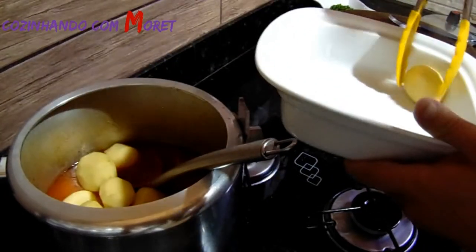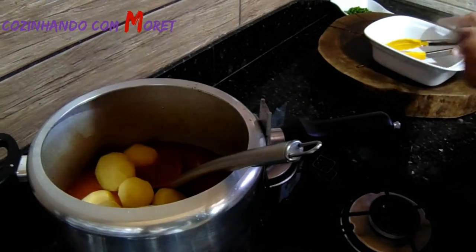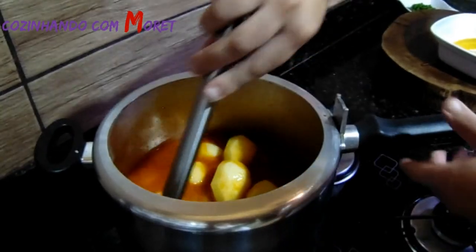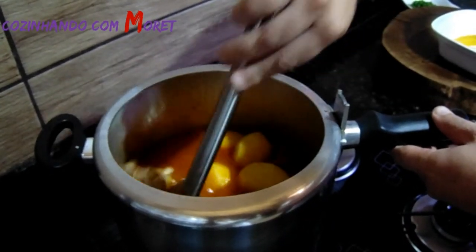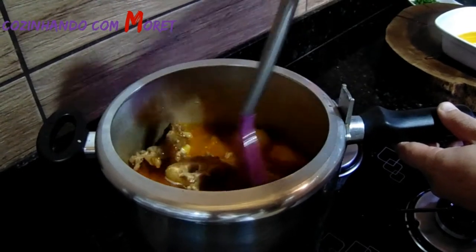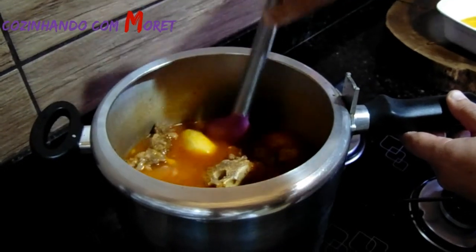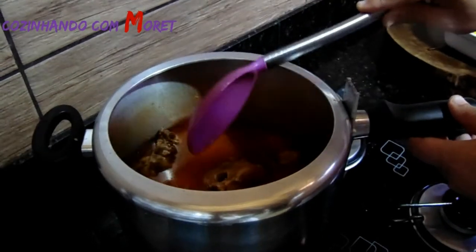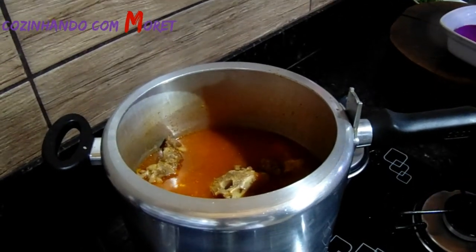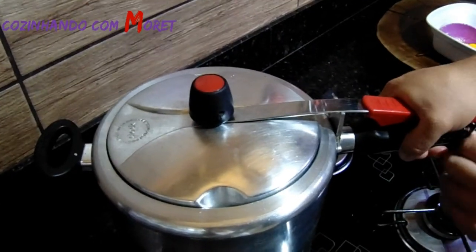Quando inteirar esses dez minutos, nós vamos tirar a pressão da panela de novo. Vamos ligar o fogo da nossa panela, misturar as batatas junto às rabadas e deixar em pressão durante dez minutos.